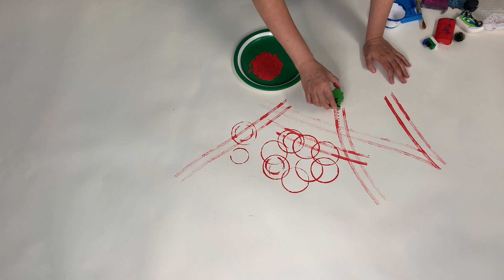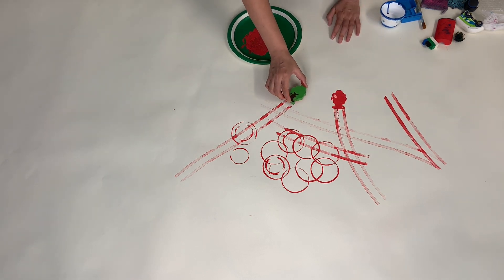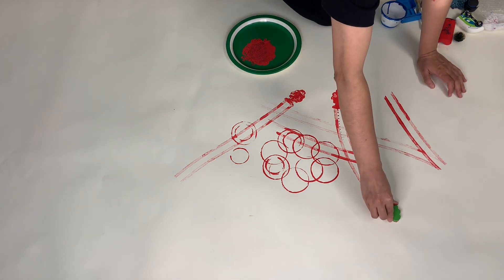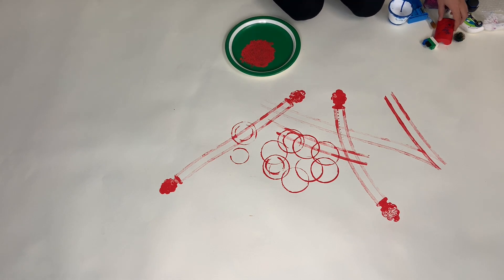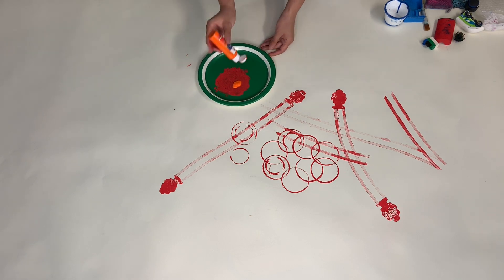I stamp the tree right here — oh, nice! I'm going to stamp this tree right here, and I want to stamp another tree over here at the end of my trail. I don't have a lot of paint left, so now I'm going to squeeze out a little bit of orange. You can mix colors — I squeeze orange on top of red.